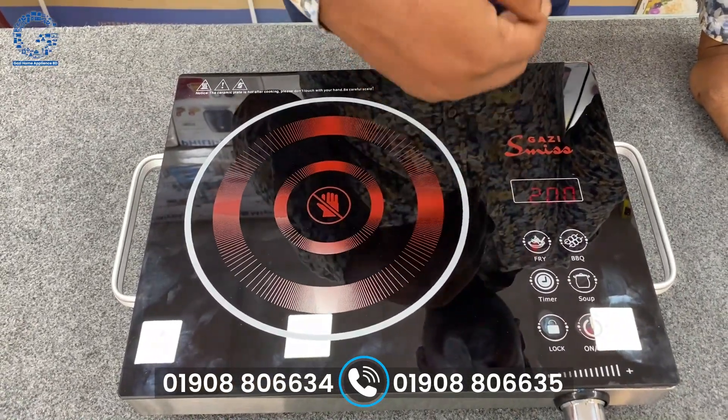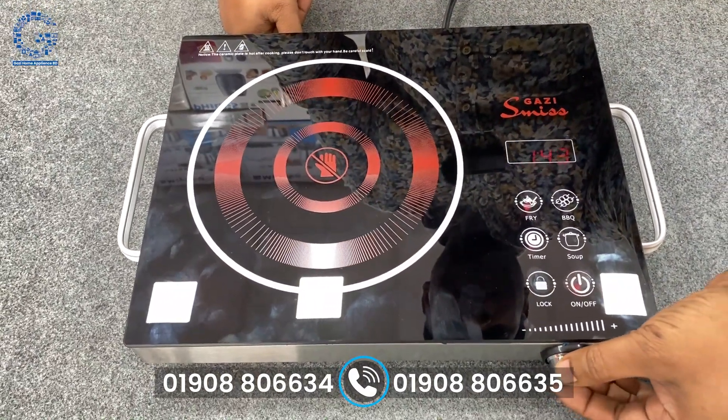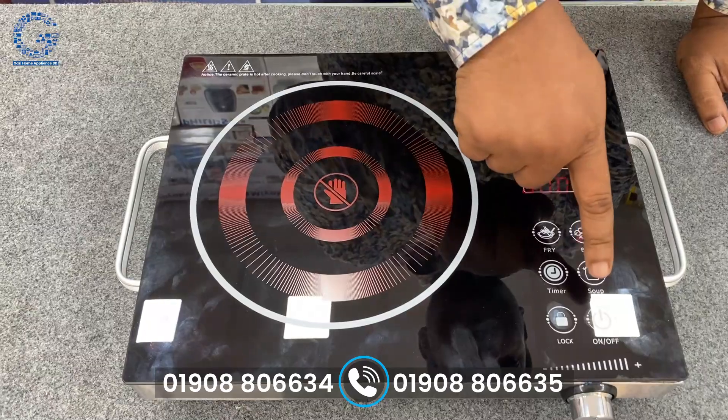Therefore, we set our time. We lock it, and we lock it. When we lock it, we take it at 12.2 times. This is where we lock it, and we take it at 12.3 times.